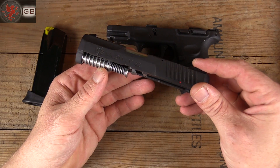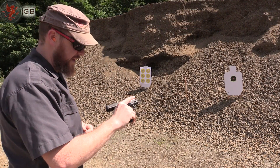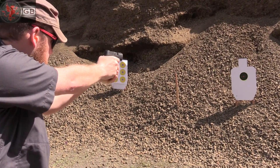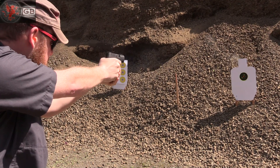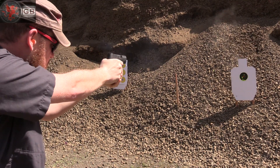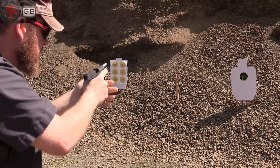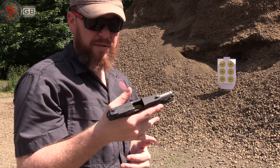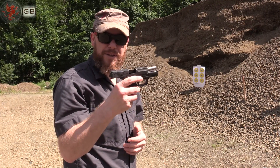I want to thank Lakeline for putting out good products, and you'll see it shoot. Taurus PT-111 G2, Lakeline spring — fixing the problem that Taurus didn't want to fix.